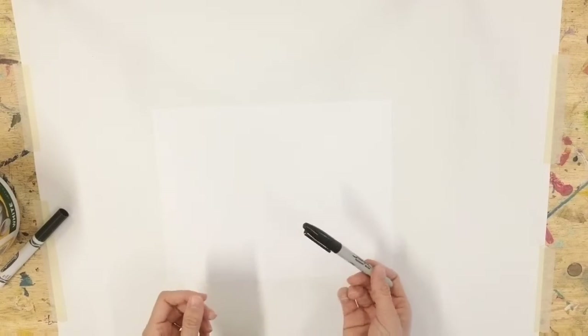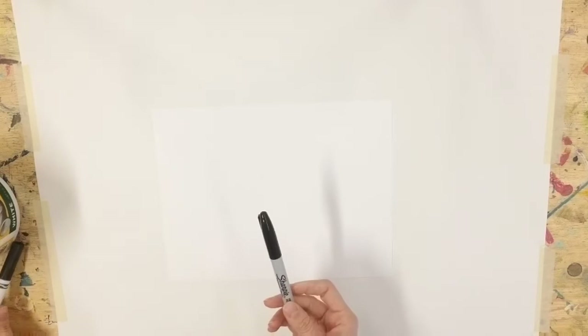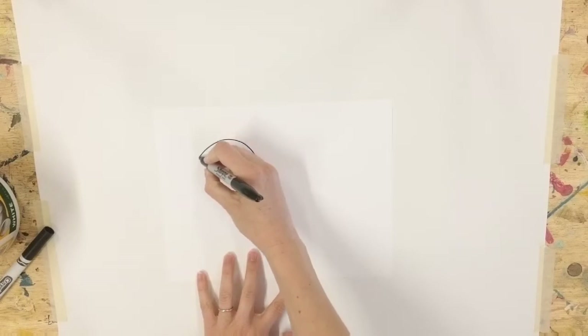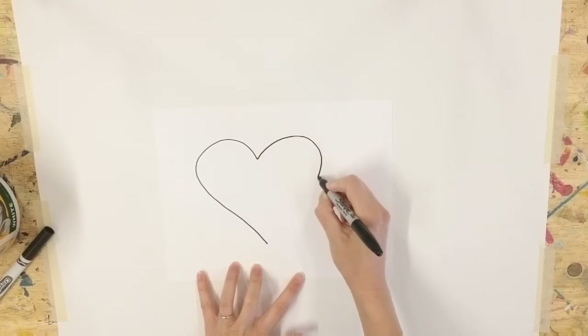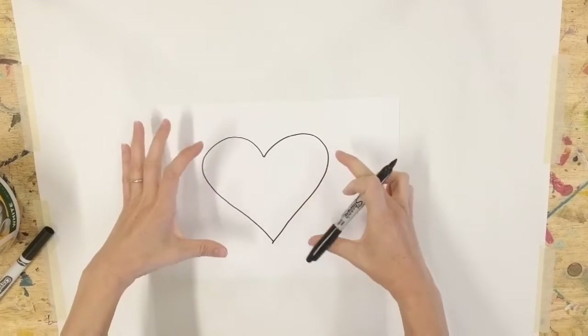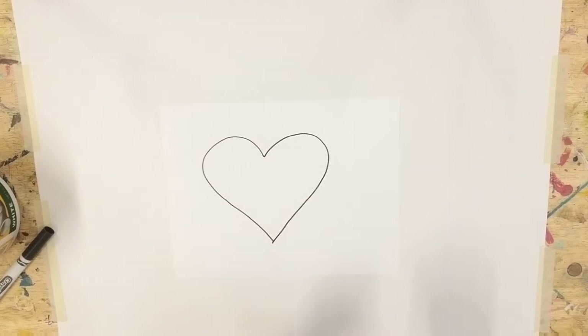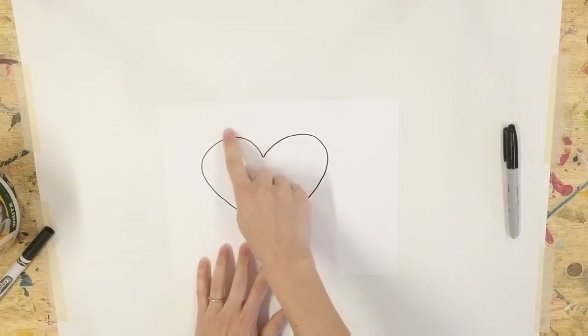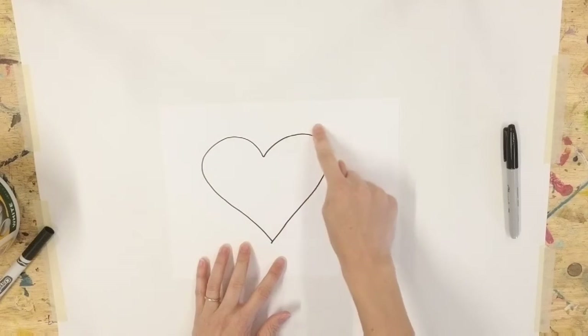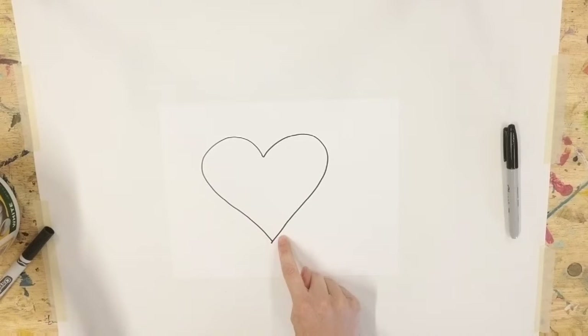Now that you have that shape in mind, we are going to get our paper and marker. I'm going to use a Sharpie — a washable marker would also work just fine. I'm going to draw my heart shape right onto the paper. I want my shape to fill up most of the paper, drawn right in the center, nice and big. The important thing as you're drawing is you're only drawing the outside of your shape. I'm going to use this as a guide to fill in my artwork with clay.